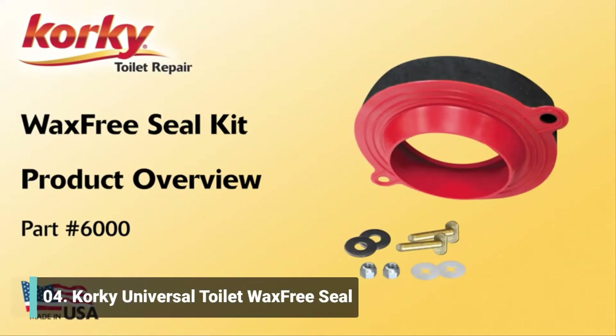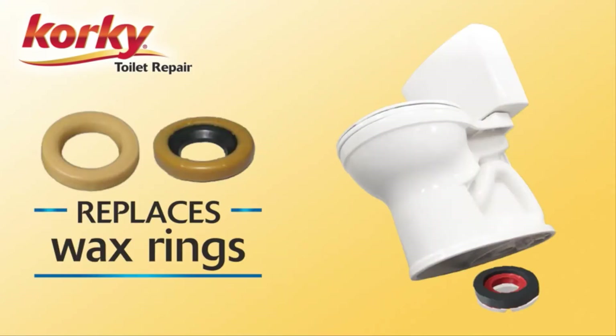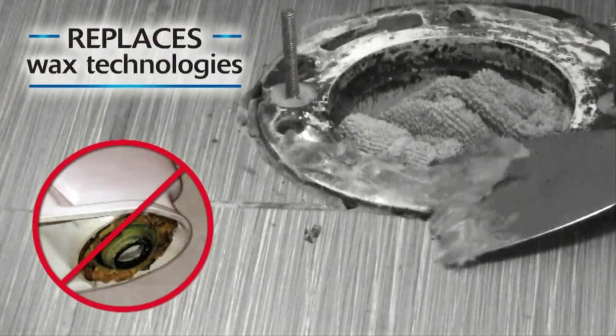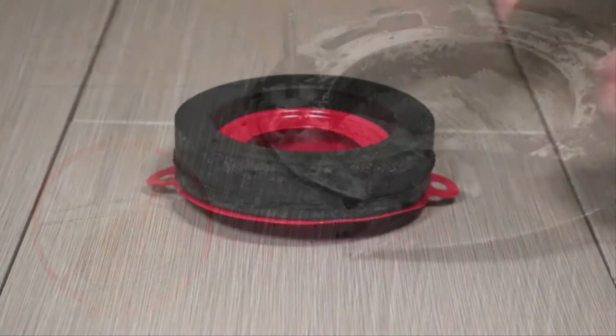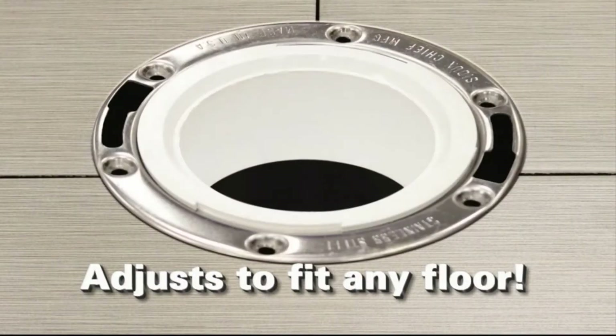Whether water is leaking from the base of your toilet, you're remodeling, or you bought a new toilet, the Corky Wax Free Seal is the best option for a worry-free, easy installation. The antimicrobial rubber is cleaner and more user-friendly than old wax technology. Removable foam rings make it adjustable for any flange height and floor type to fit your bathroom.